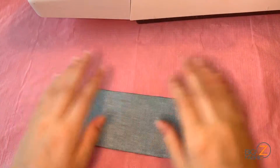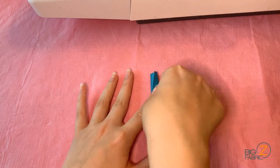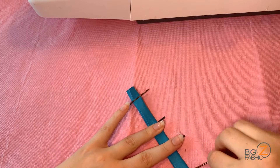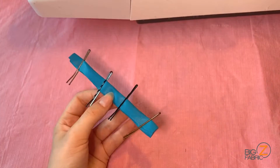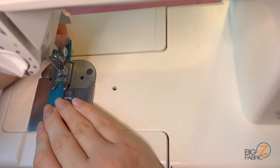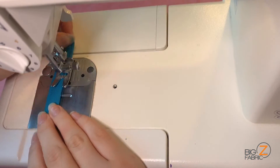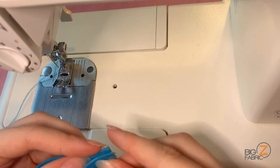Now we'll begin working on our hanging loop. From the piece we cut from our vinyl, I'll trim out a rectangle one and a half inches by six inches long. I'll fold the strip in thirds and pin in place. Then I'll take this piece to my sewing machine, sewing fairly closely along the edges of the piece. Once one side is sewn, I'll flip it right over and continue sewing all the way down the other side. I try to go through all three layers with both seams. This is what the piece for our hanging loop looks like.